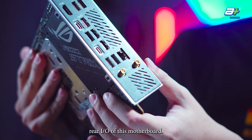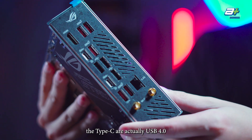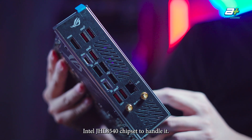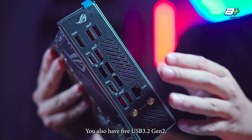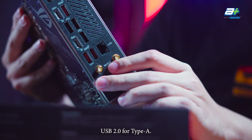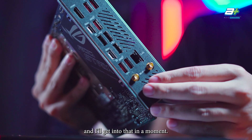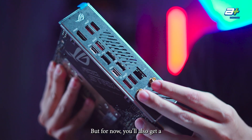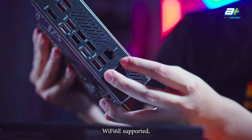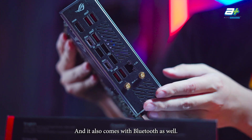Looking at the rear I/O of this motherboard, you get two USB Type-C ports which are actually USB 4.0, using the new Intel JHL 8540 chipset. There are also five USB 3.2 Gen 2 Type-A ports and three USB 2.0 Type-A ports. You also get 2.5GB Intel chipset LAN, Wi-Fi 6E controlled by the AMD RZ616 chipset, and Bluetooth support.